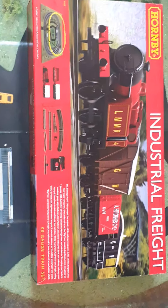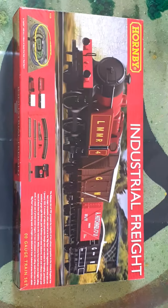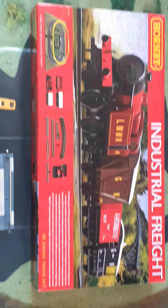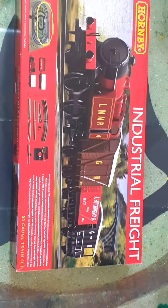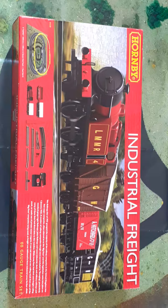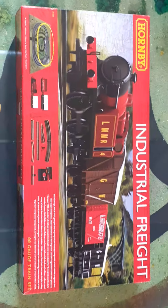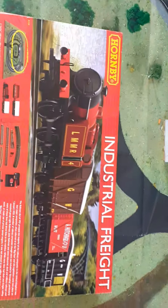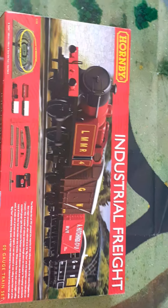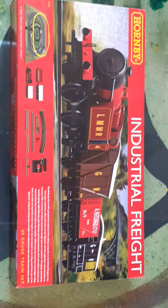I saw this in there — it was £85. There were two other sets, one was a Caledonian one and the other I can't remember. I bought this one because it presented the best value for money. You get a loco, two trucks, a brake van, and also a siding with this set.